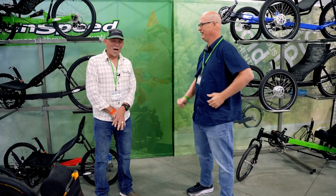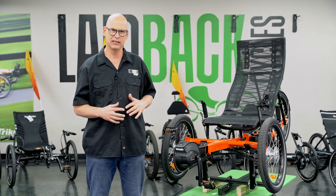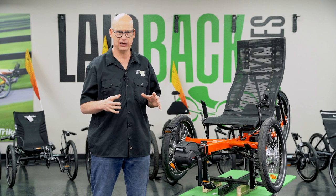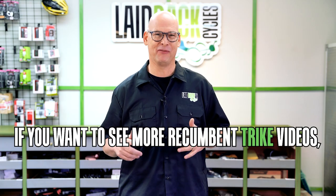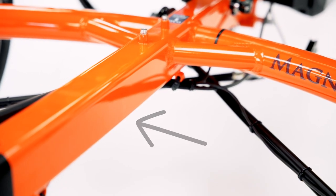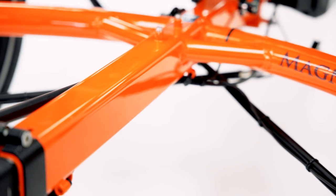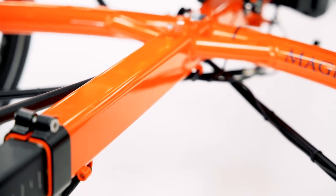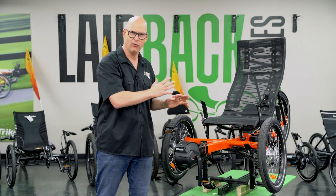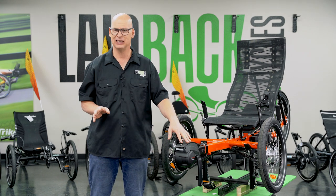For a while, we've been talking to GreenSpeed about getting a mid-drive motor for their trikes. There are two main GreenSpeed frame designs: the round design and the square design. If you have the round design, you're kind of out of luck — those are older GreenSpeeds, going back about four or five years or more. You can't get this mid-drive motor on those. It's only made for the square design frames.